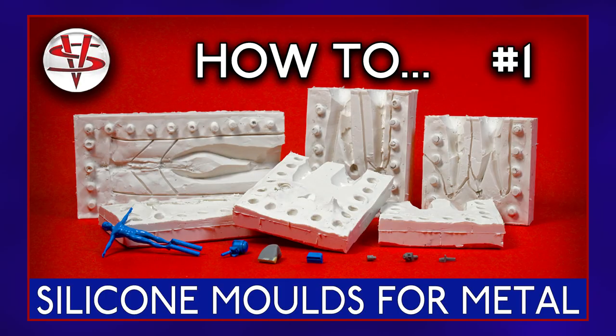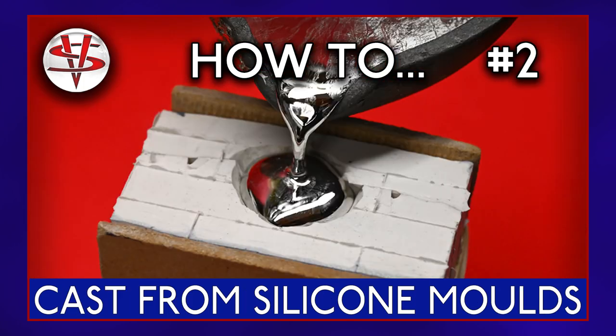Episode 1 will be about designing and making silicone moulds for pewter casting. Episode 2 will then show you how to cast safely from your new silicone moulds. Now let's get back to my mouse to-do list.